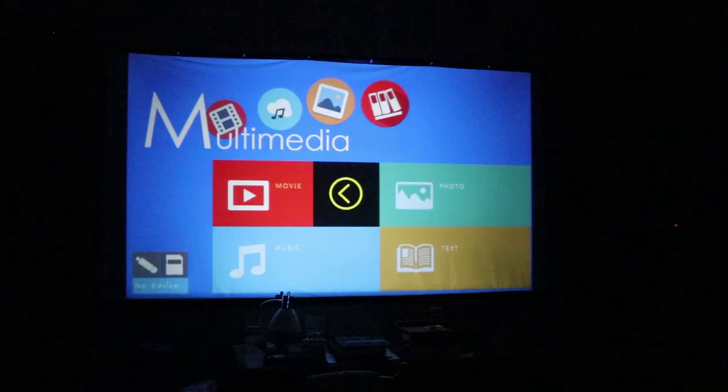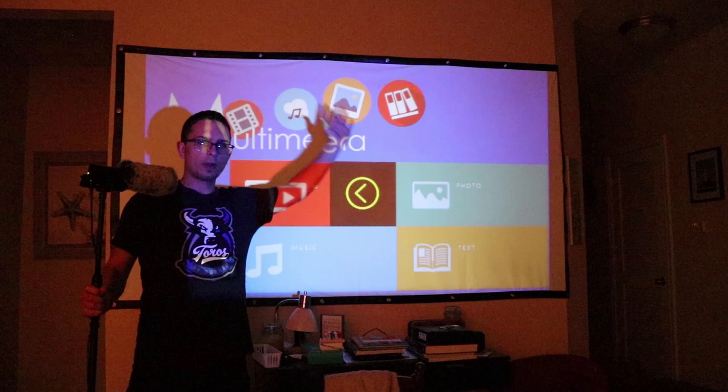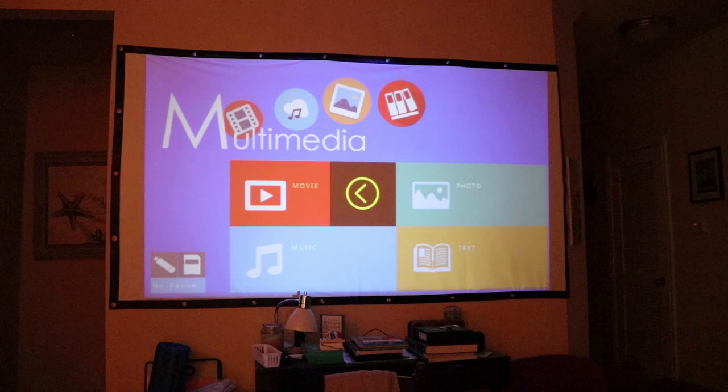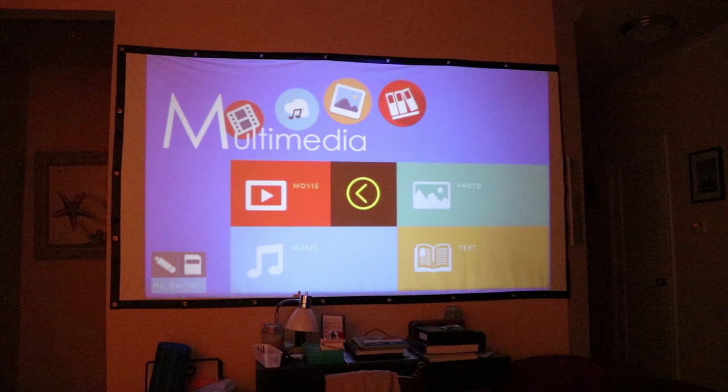So here's the UC46 thrown up on the wall. I've got this on my projector screen. I'll throw on the light really quick just to show you. So this is the size we're working with — I'd say it's roughly about a four by seven foot picture up there. It looks pretty decent for a budget projector. This is a sub $100 projector; you can see it doesn't fit my screen perfectly up there, but you can't really tell anyway.